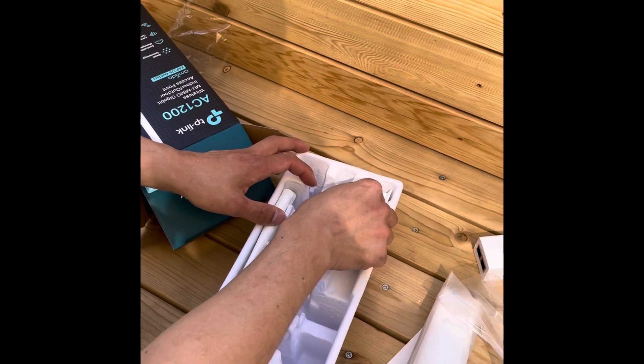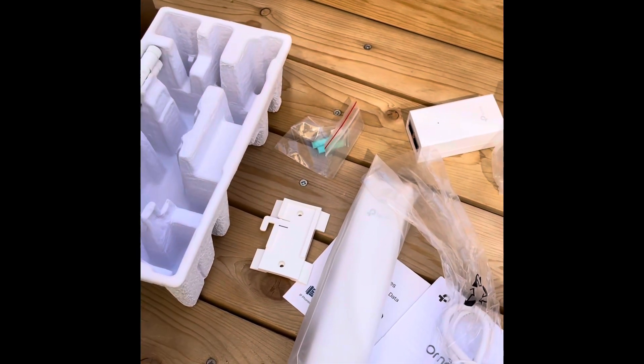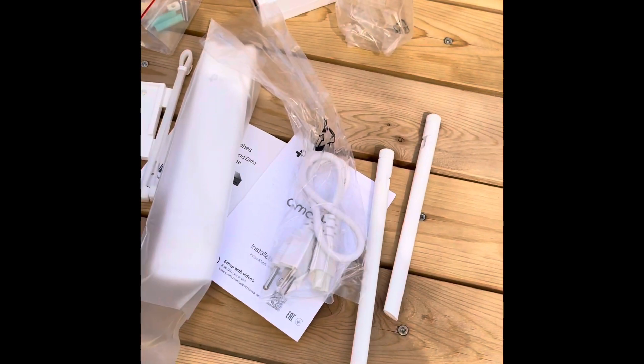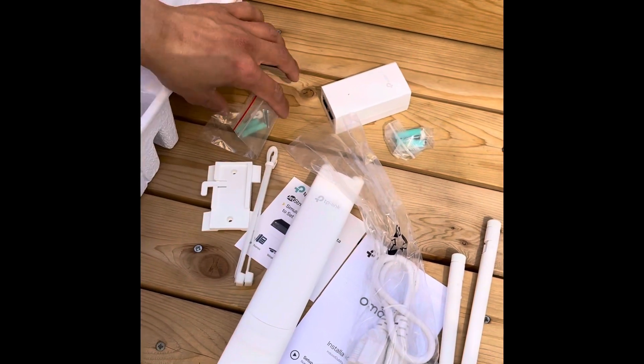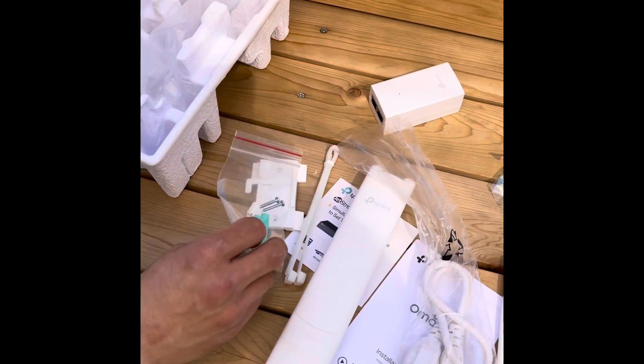Inside this box, the EAP AC1200 comes with a power line adapter, two antennas, the AP itself — which is very slim and thin and is hardly visible — along with screws, nuts, and wall plugs.